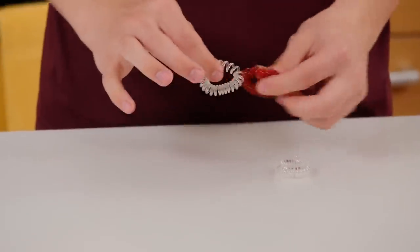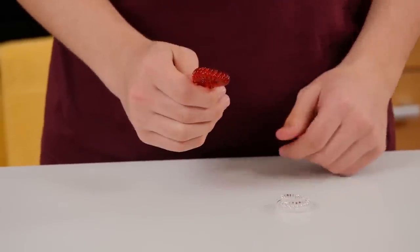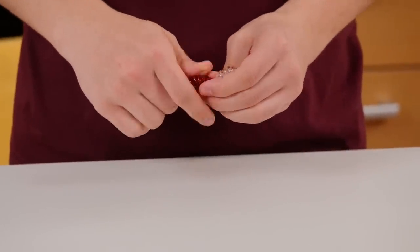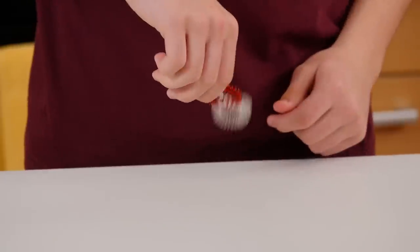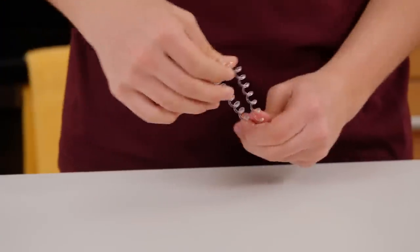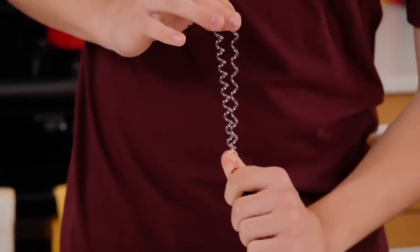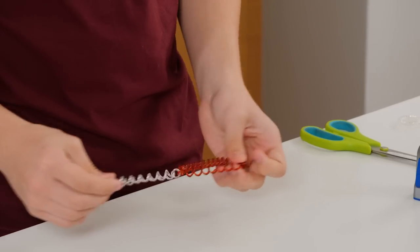Now for the trick. To start, have your clear connected scrunchie hidden in your hand — it'll look like you're holding just the brown scrunchie. Next, grab your other clear scrunchie and pretend to connect them. Then grab this clear scrunchie with your left hand so that you're showing the audience your actual connected scrunchie. Then just pull up on that scrunchie and the brown scrunchie will go with it. Now just show off your connected scrunchies — and that's the trick.